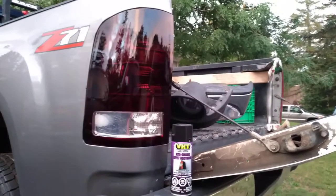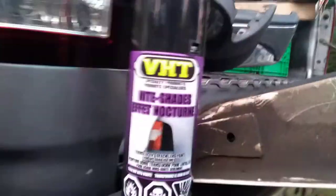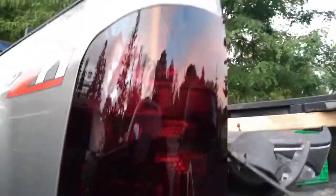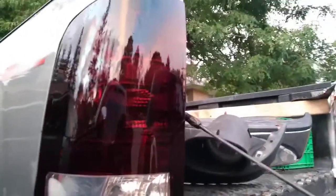Hey guys, today I'm gonna do a quick video on how to tint up your tail lights using this nightshade effect. I already went ahead and did this one — it looks amazing. I left the other side out so you can compare. This is the first time I've used this; I've used plasti-dip on them in the past. This is a big tail light and I wanted it to look really cool.